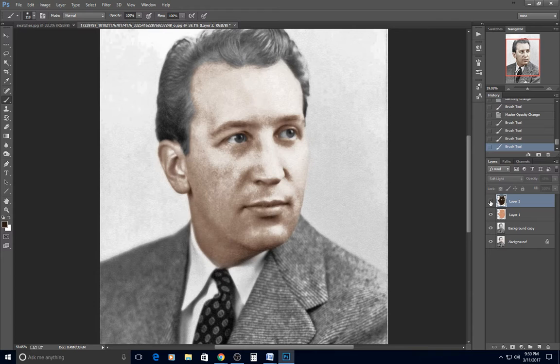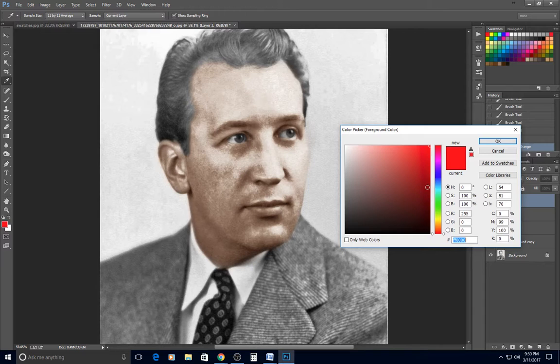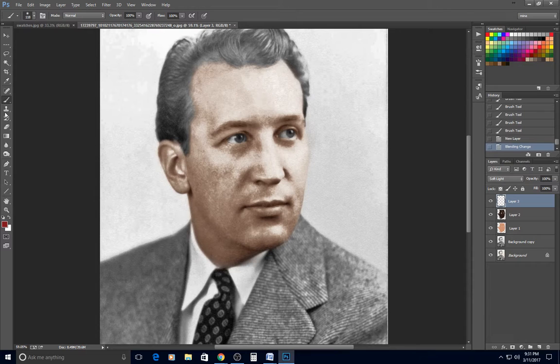A new layer set to soft light, and I typically use red for the cheeks. I turn this one way down — almost to nothing, around 11% opacity. People just look better with a little red in their face, so I add a small amount in the cheek area.